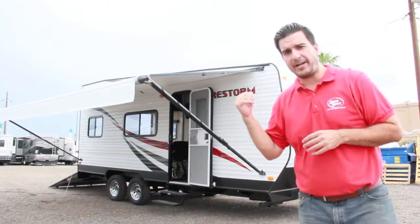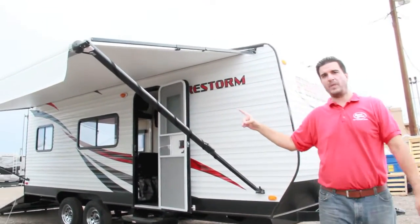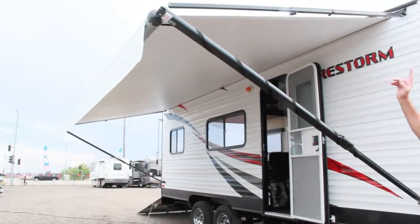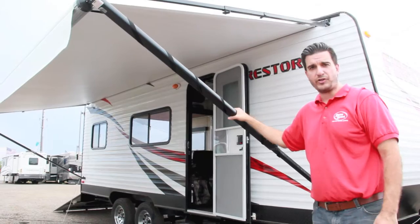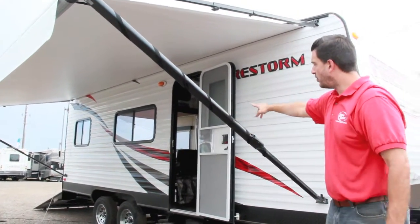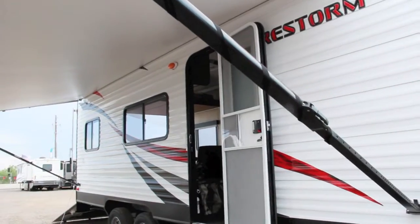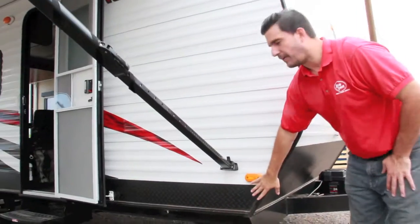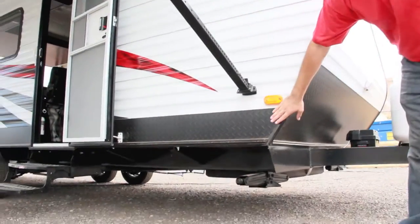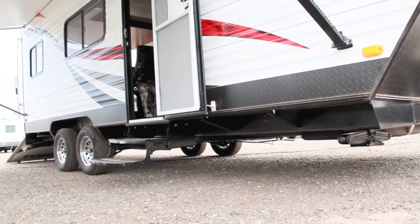Let's start on the passenger side. First thing I'll point out, it's got a manual awning — a big 19-foot manual awning that runs the full length of the trailer, so plenty of shade for you. It's also got the custom decals: red and black with the Firestorm logo. Below that, it comes with diamond plate running down both sides of the trailer.